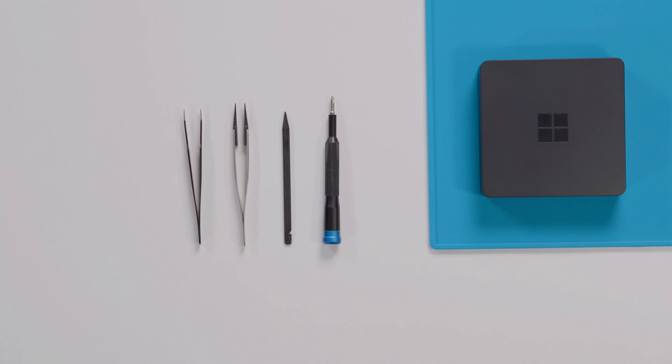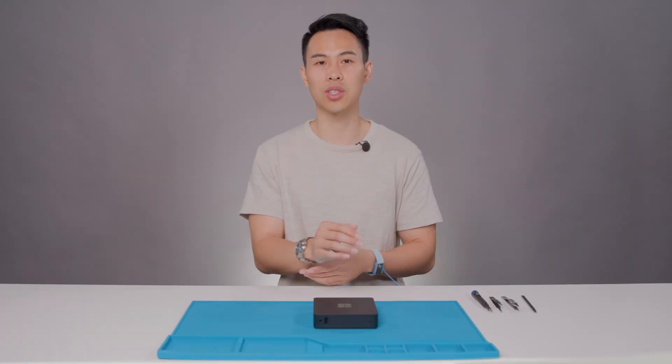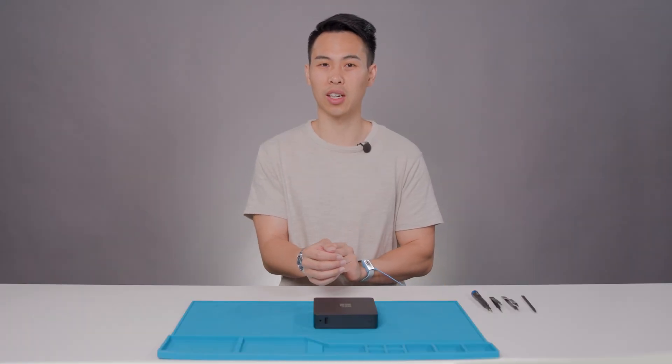Today you will be needing plastic ESD-safe tweezers, an ESD-safe PH1 Phillips-head screwdriver, metal ESD-safe tweezers, and a plastic ESD-safe spudger. Also, remove any jewelry like watches or rings and tie back any long hair.